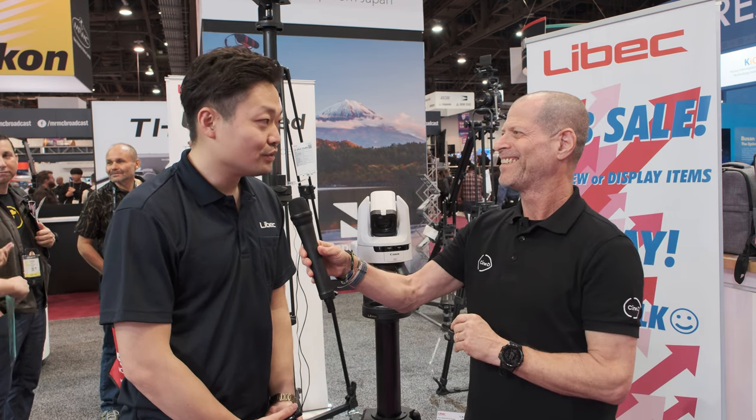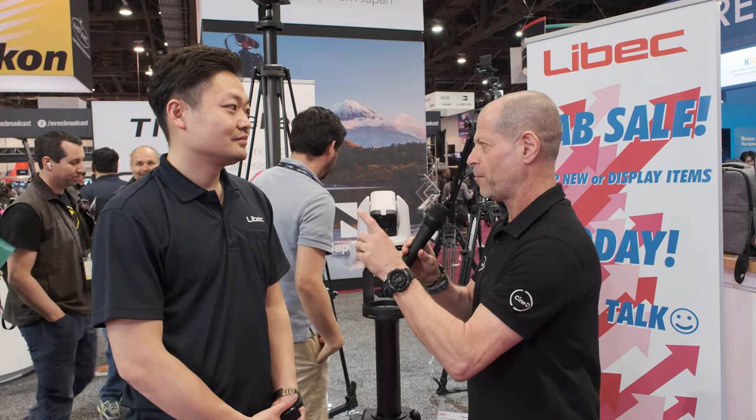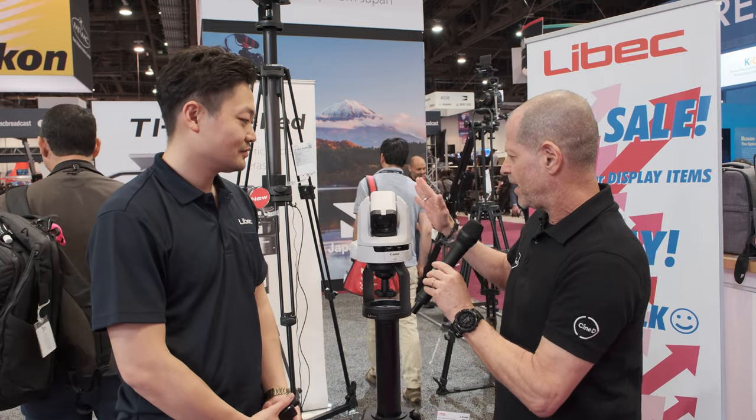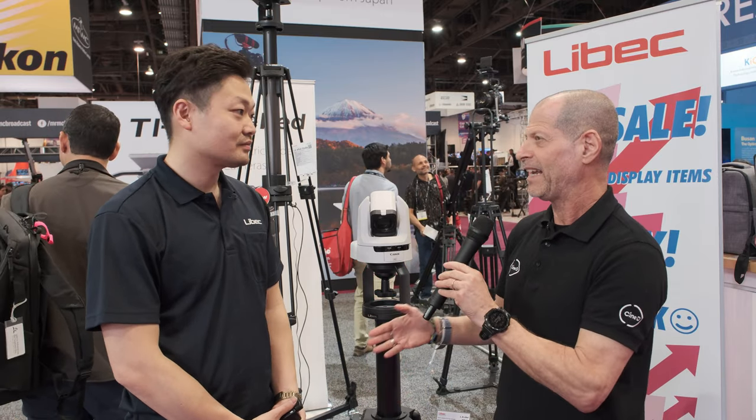I'm Johnny from CINEDY and I'm here with Koichi-san from LIBEC. Last time I saw you was in November in Japan when you demonstrated this device, the LX e-PED. What is it?